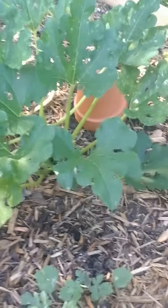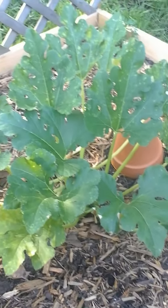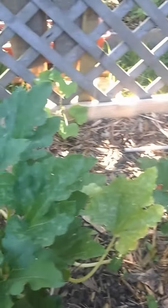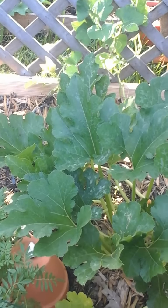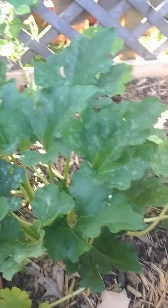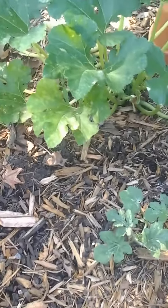Here I have two squash plants. I did actually have eight squash plants but six of them were attacked with a disease — I think it's called squash borer, some type of bug had embedded itself in the stem and was just ruining the plants. I had to take them up.